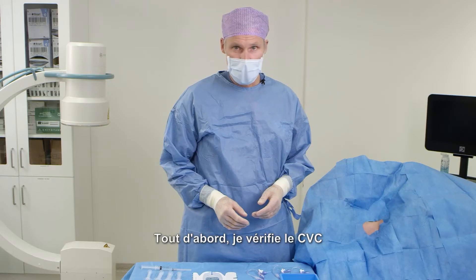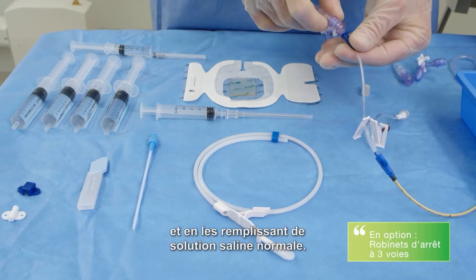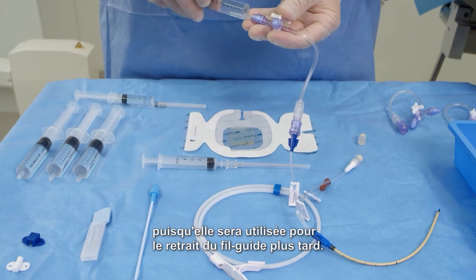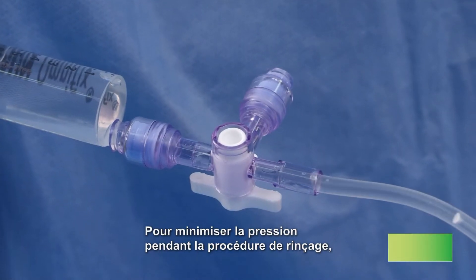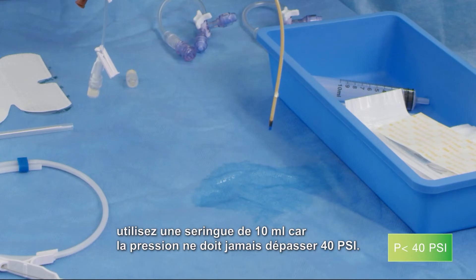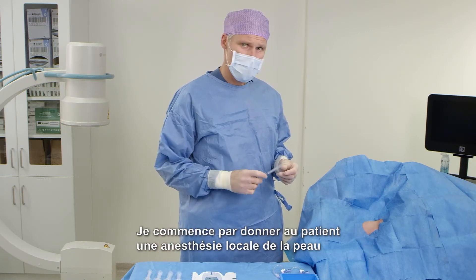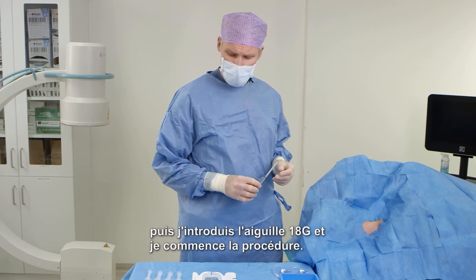First of all, I check the CVC by connecting it to a three-way luer lock extension and fill them all with normal saline. Note that the lumen with brown color should be left open at this stage since it will be used for guide wire withdrawal later on. To minimize the pressure during the procedure of flushing, use the 10 milliliter syringe because the pressure should never exceed 40 PSI. I start with giving the patient some local anesthesia for the skin and give that a few moments for the anesthetic to have full effect.